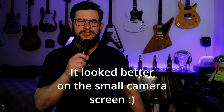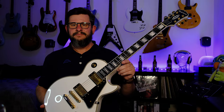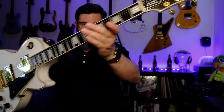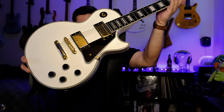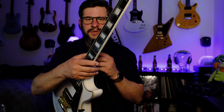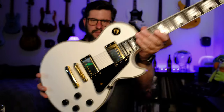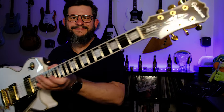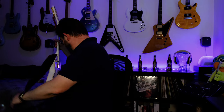Let me just try to show a guitar. The interesting thing is: will it focus on the guitar and focus back on me? So let me just try again. Yeah, I think it looks great.